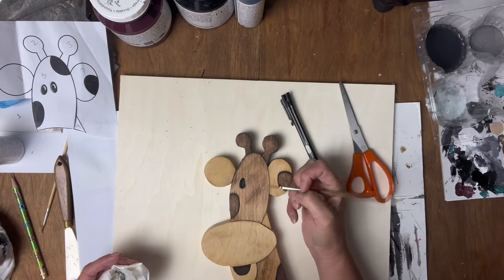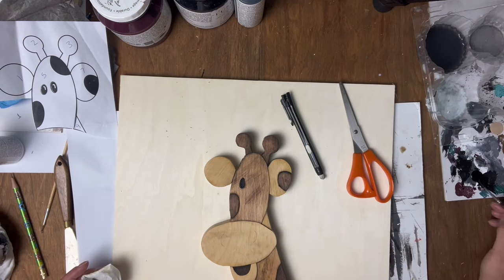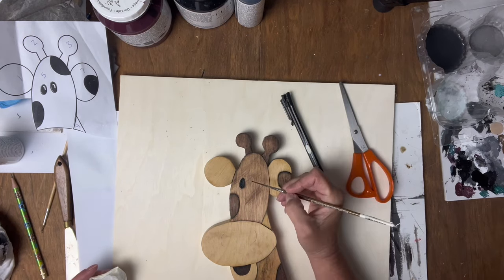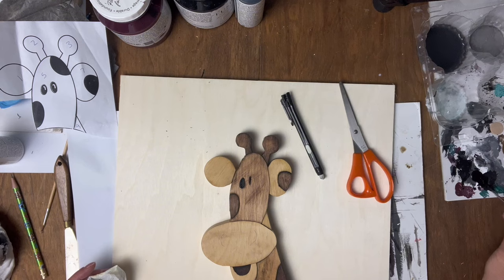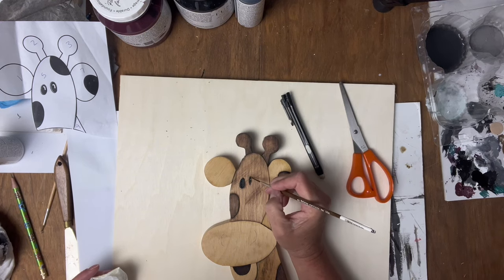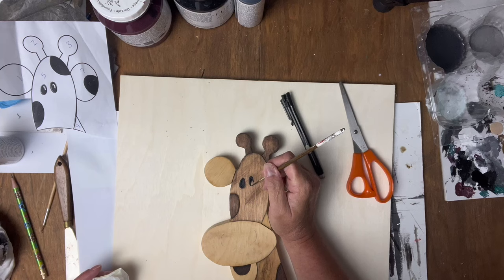I made a bit of a mess there because I had a water droplet come down. I'm just going to try to clean that up, let it dry and then go in and clean up the edge. You can make the face whatever you want — it does not have to be exactly what's on the pattern. You can turn it into something unique to you.